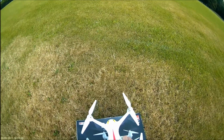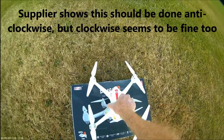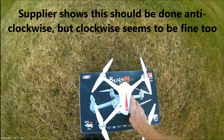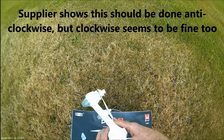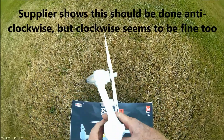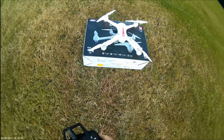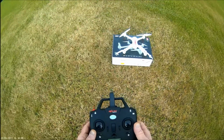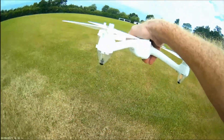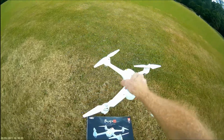Let's do compass calibration — one, two, three, and vertical. What are the lights doing? Solid green lights at the back, solid red lights in the front after compass calibration.